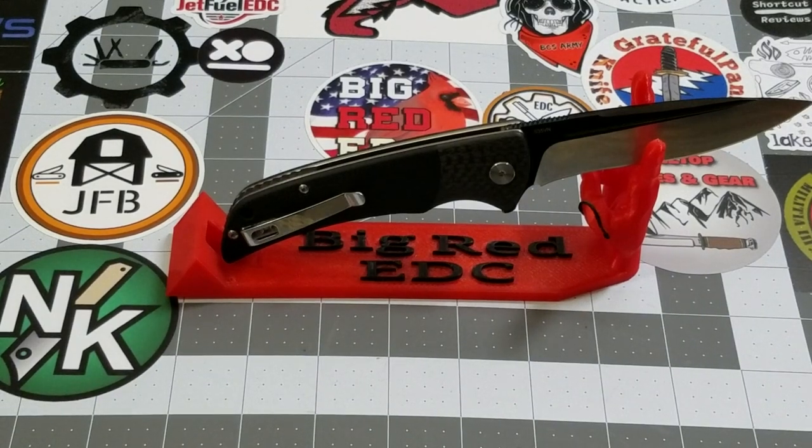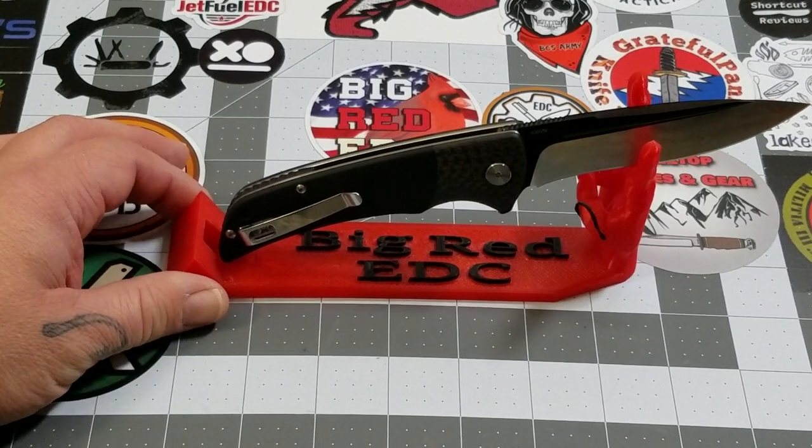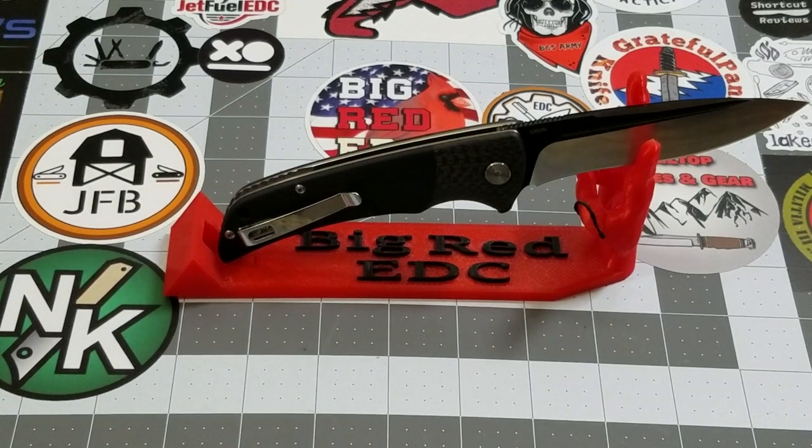Hey everybody, welcome back to Big Ready DC. Today we're going to be taking a look at the QSP Harpy. This one was provided to the Apex Passaround Group from QSP. QSP's always been good with giving us knives to review and we greatly appreciate them giving us the opportunity to take a look.